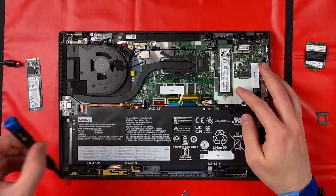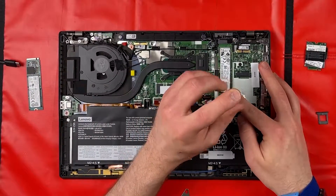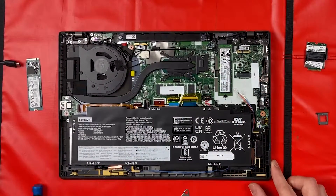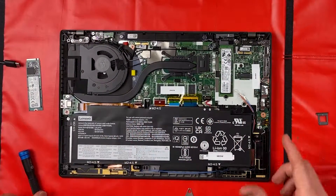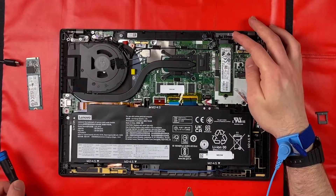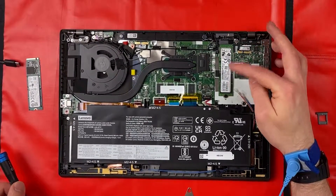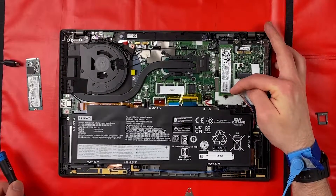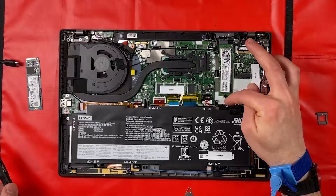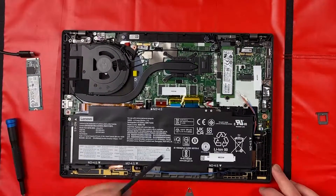The thermal pad is there so as not to let the SSD get too hot. Simply take your new SSD, slot it in place, press it down, and put the screw over the top. As you could see with this SSD, there are only chips on one side, so it's fine. We wouldn't recommend going higher than two terabytes because a higher-capacity SSD would have chips on both sides, meaning you'd need to remove the thermal pad underneath, which is not recommended.